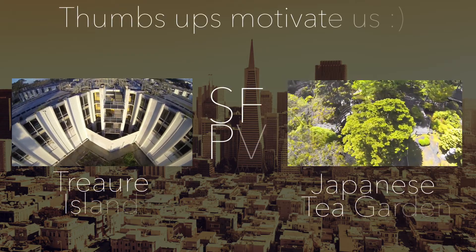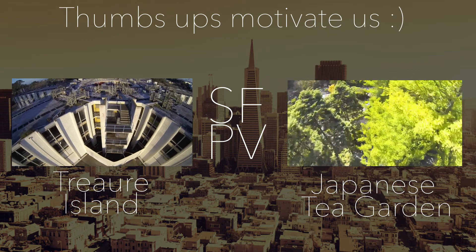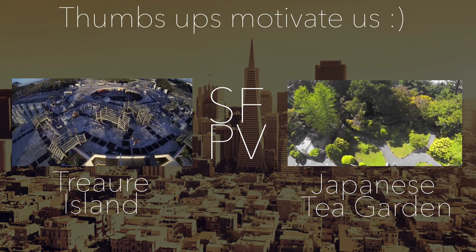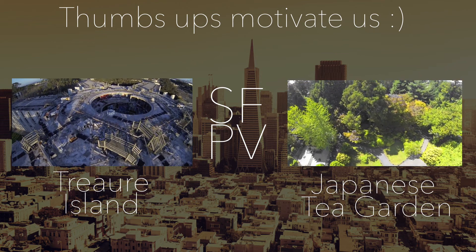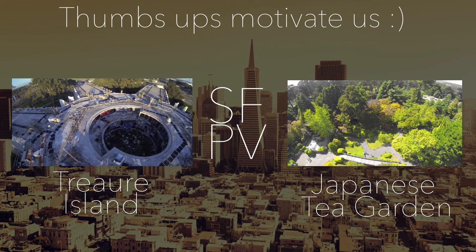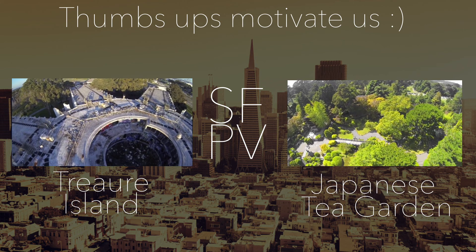Alright guys, that's basically it. Thanks for tuning in and if this video helped you guys out, please give it a thumbs up. I really appreciate it. Check out some of our other videos on our channel. And if you have any questions, just post in the comments below and we'll try to help you out. Alright, safe flying!